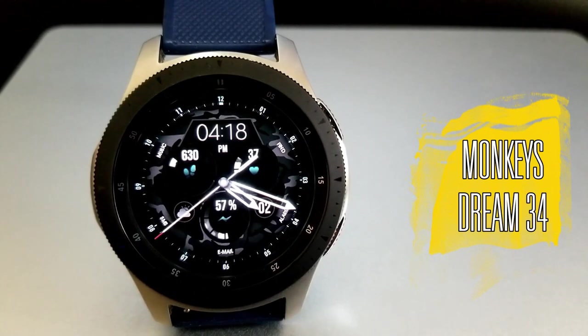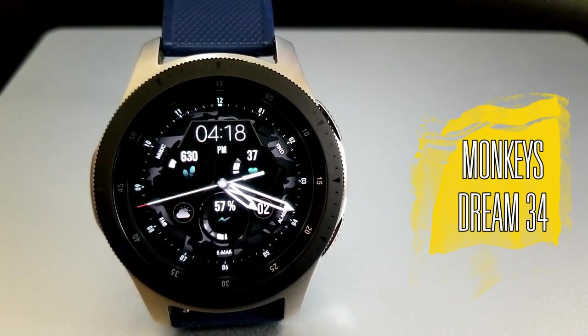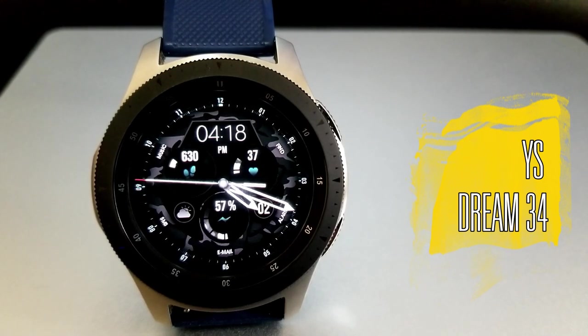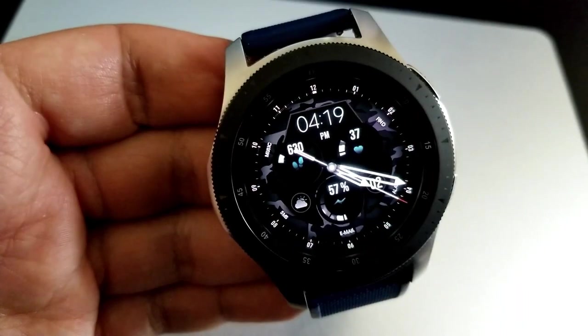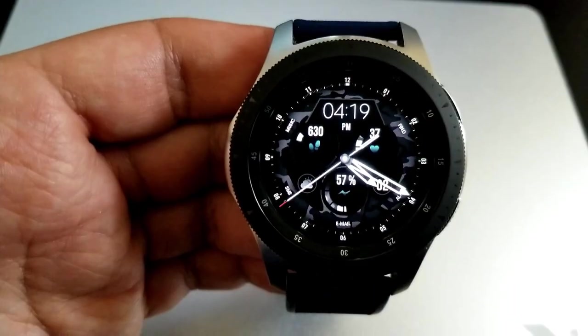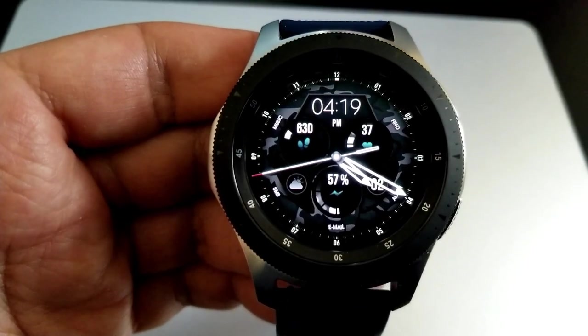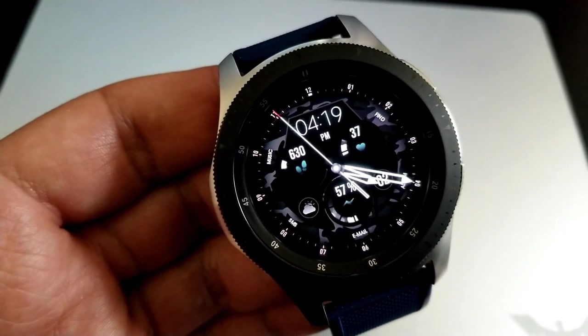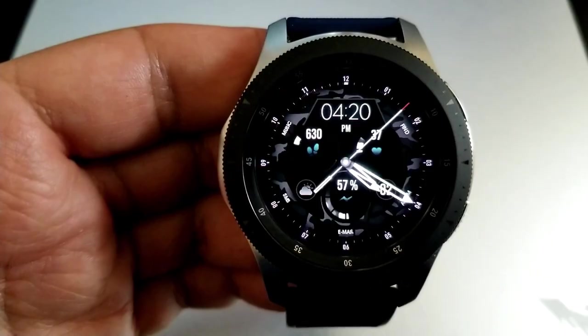You are getting a dual time format on this one, with the digital time displayed at the top of the watch face, and then you get these really bright white analog hands for your other format. These appear extra striking against that darker background, which also features a camouflage pattern, so this definitely has a more casual and even military style to it.